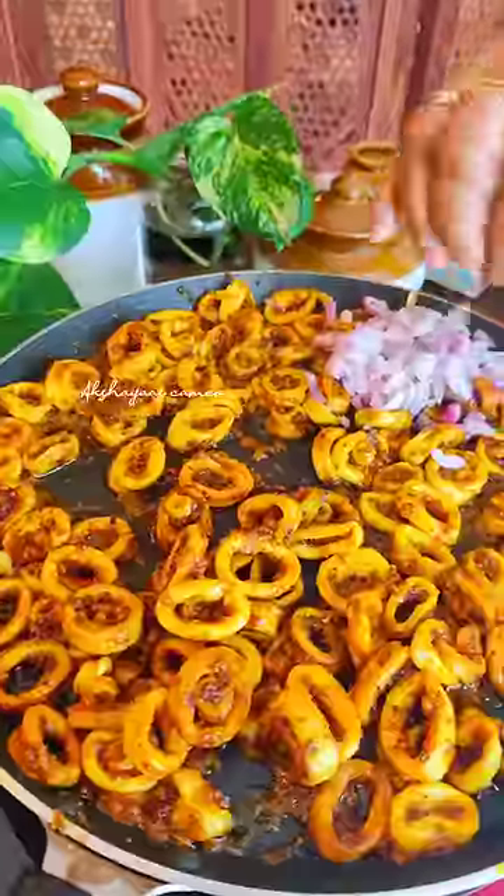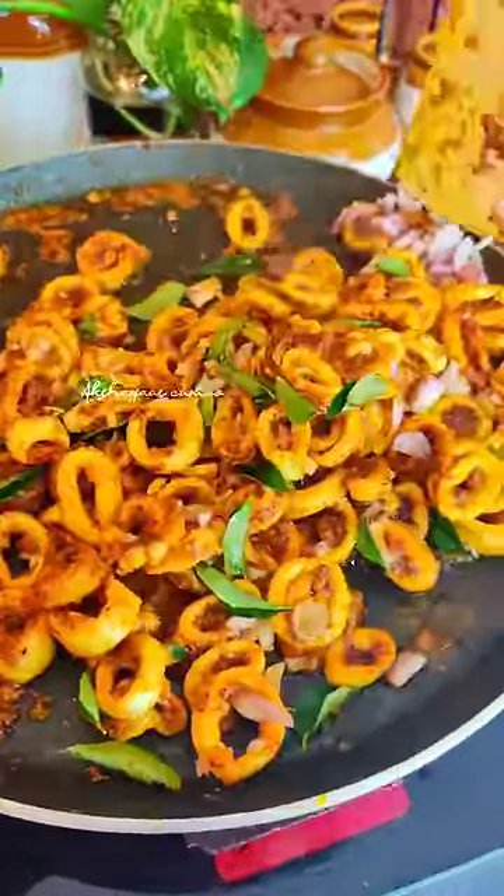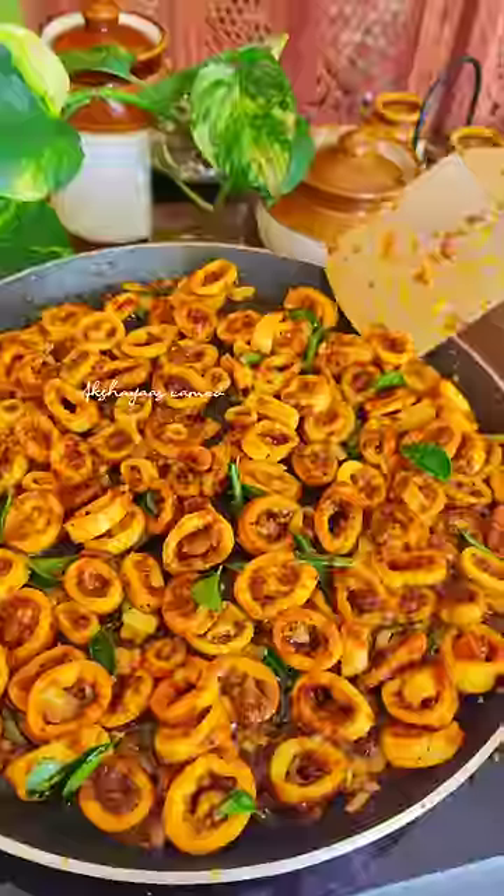You can add a little rubbery texture. You can also add a little bit of olive oil. We are ready.